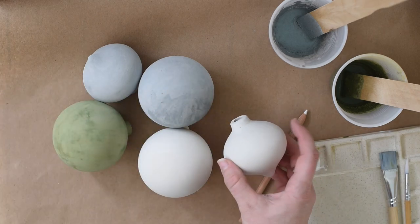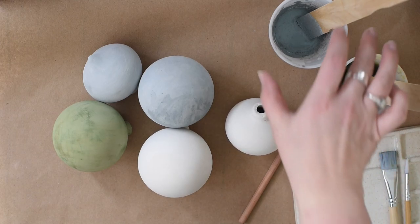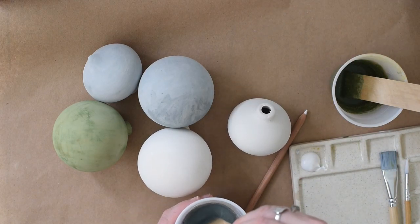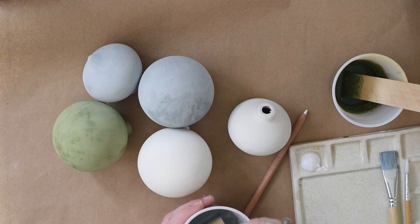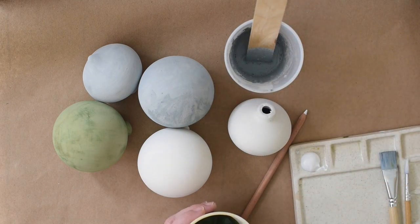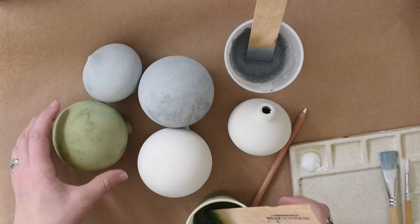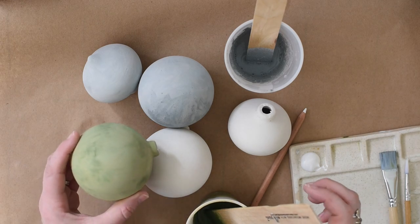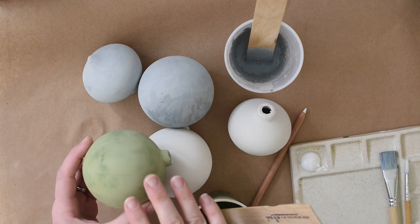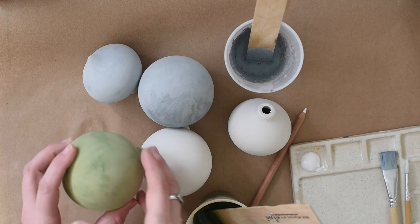I'm going to pop the top off. The colors I'm using from the Miss Mustard Seeds milk paint line are Berger — which is looking a little grayer than it usually does, it's usually a little bluer, that's just the batch I have — and Boxwood Green. Ceramic ornaments are really well suited for milk paint because they're porous and the milk paint can really soak in, which is what milk paint does best.